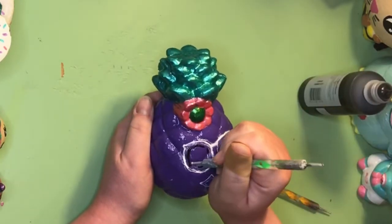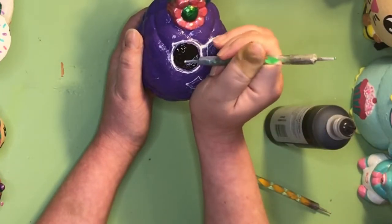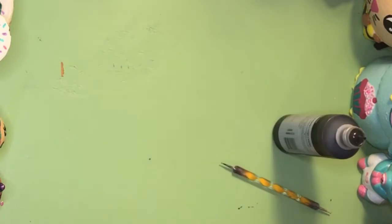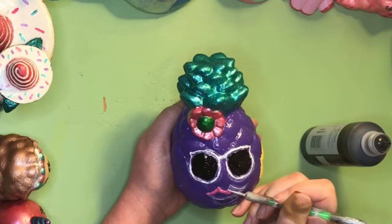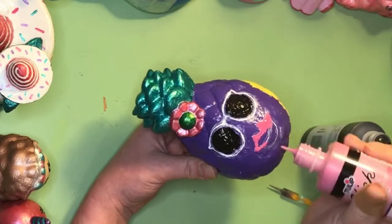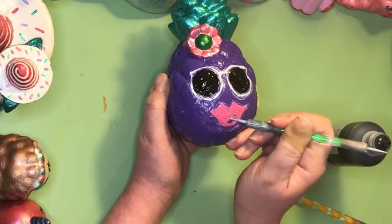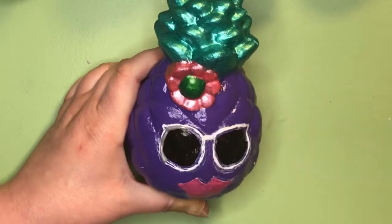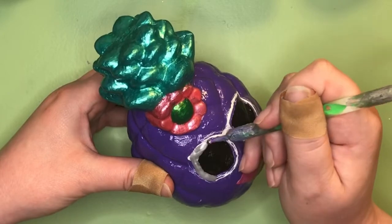Finally, she is going to put on the face. Tip: before you paint on your face, sketch it in white first. We're going to make sunglasses out of metallic silver paint, and some glitter, because she's a cool dude.